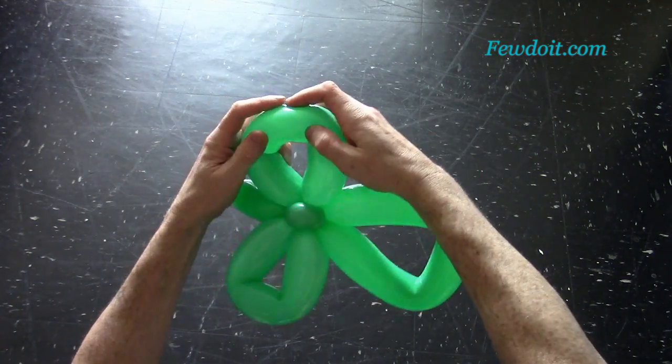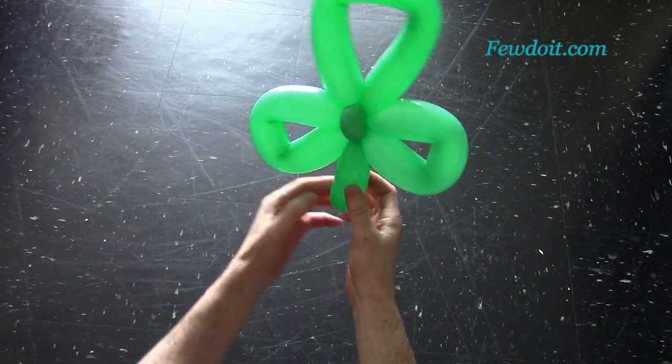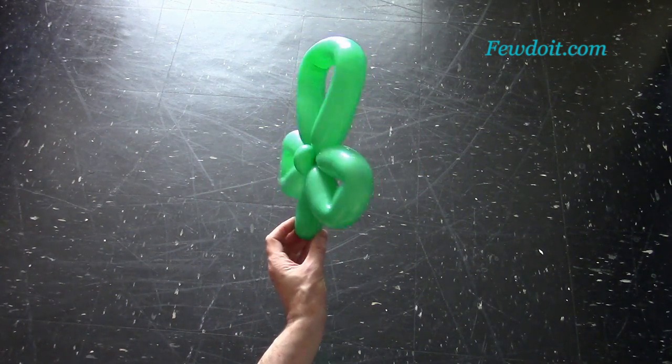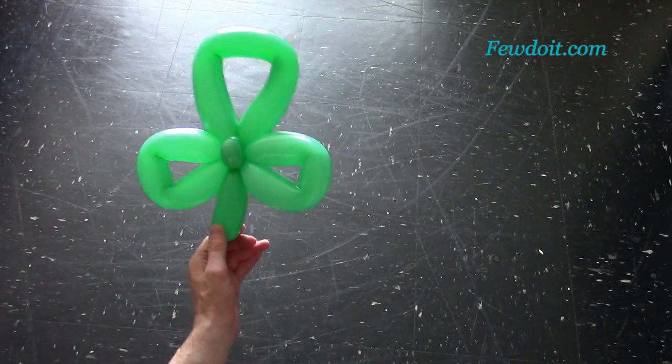It is quite a simple one-balloon sculpture. We can use it as a tease, as a decoration, attach it to hats, or make it as a bracelet. In this example I am going to attach it to a simple hat.